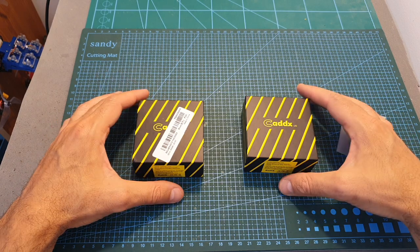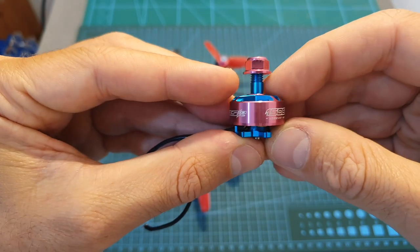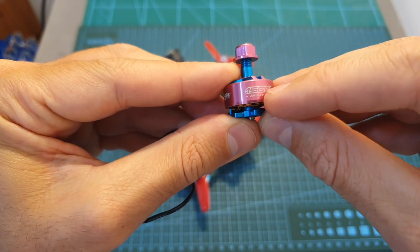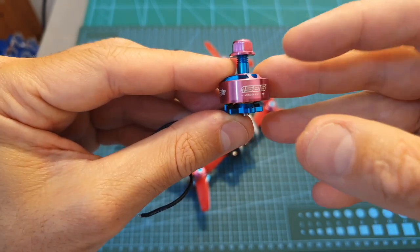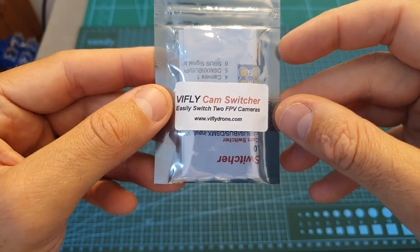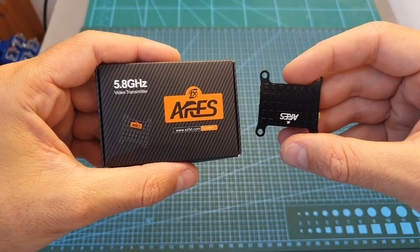Next I've got this beautiful RC in Power GTS V2 1506 4300KV motors, which I'm going to bench test and feature in a build video. Next I've got the V-fly cam switcher.